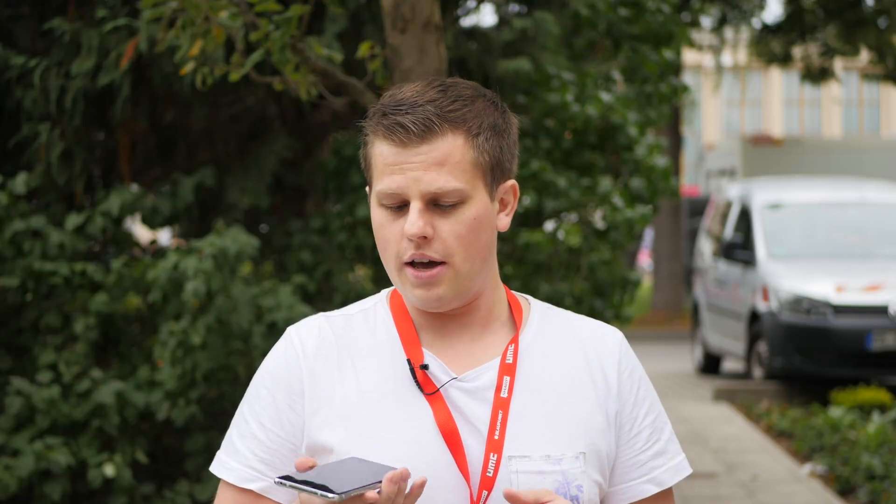Hey, this is Linus, what's up? You're watching TechLine AG and I'm here at IFA Berlin 2017 and I'm checking out the brand new LG V30 smartphone.